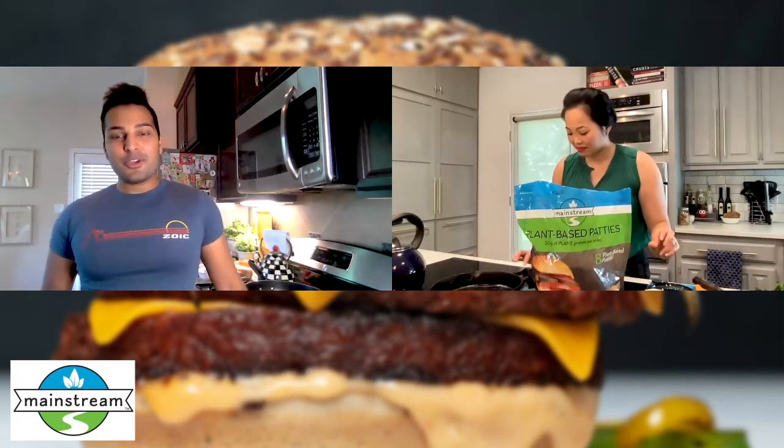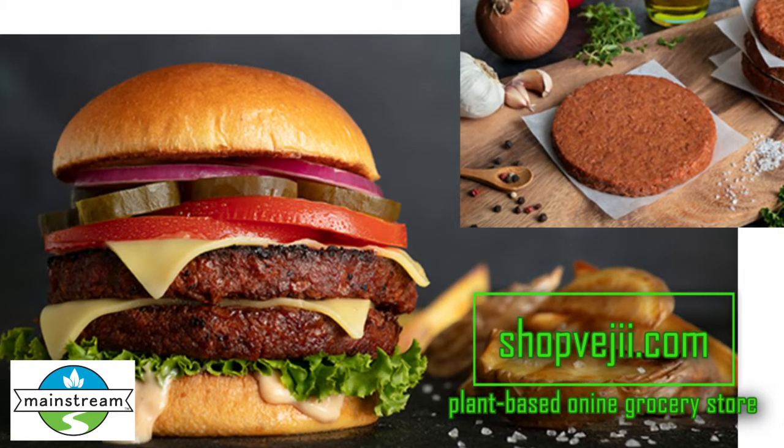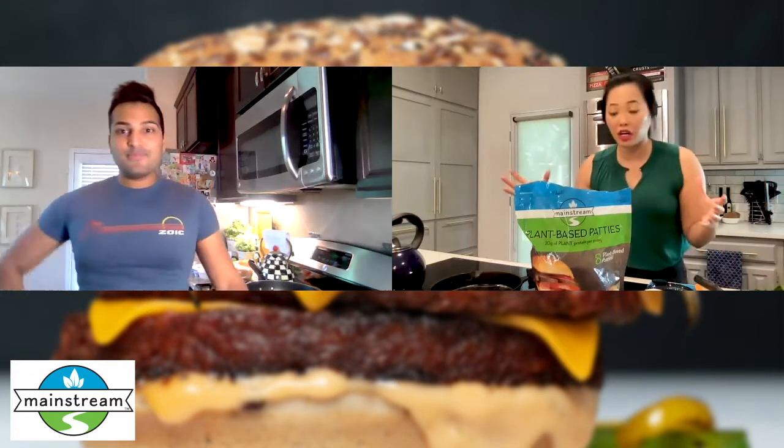We have a great opportunity with Shop Veggie and they sent us some of their newest mainstream plant-based patties. So we're so excited to try them out. Yes, we got some right here. They also sent us a whole burger kit.